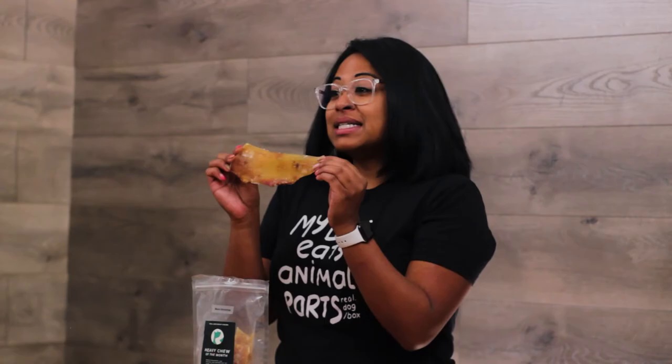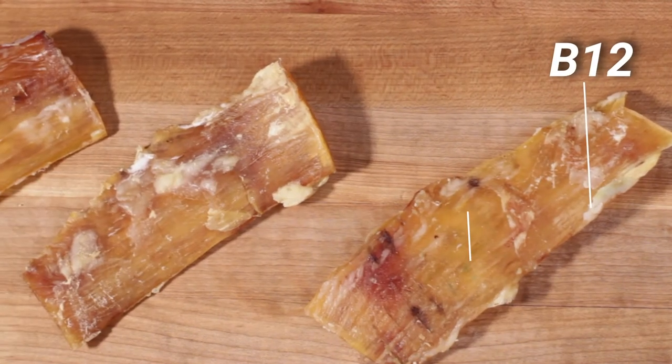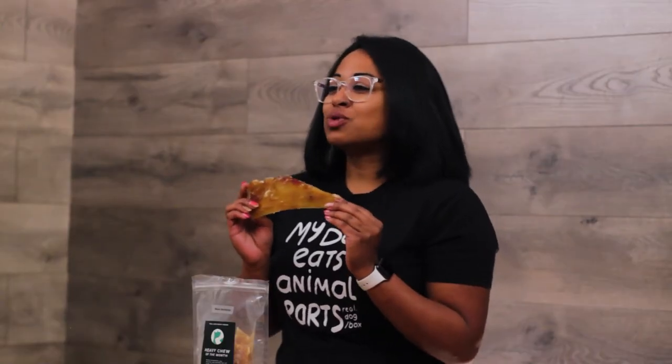The protein in bison is lean and a great red meat alternative to beef. It's rich in vitamin B12, iron, zinc, selenium, and it has a healthy omega-3 to 6 ratio.